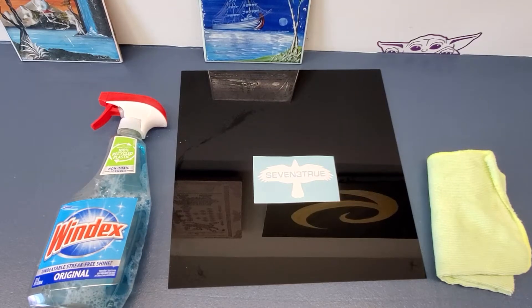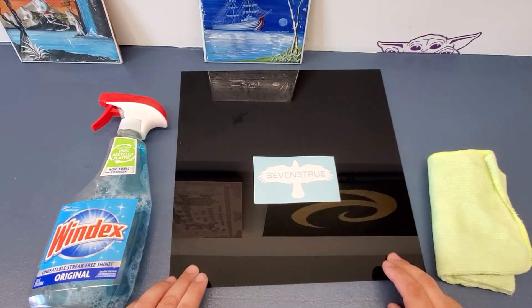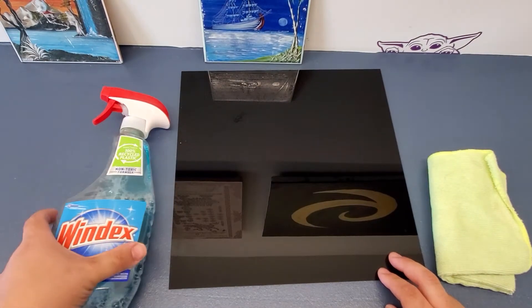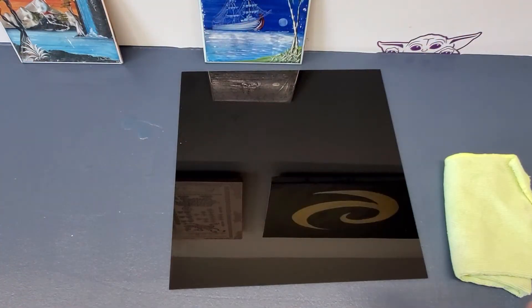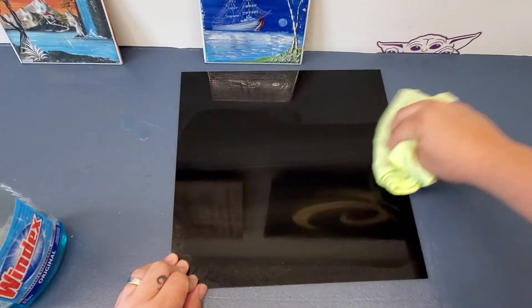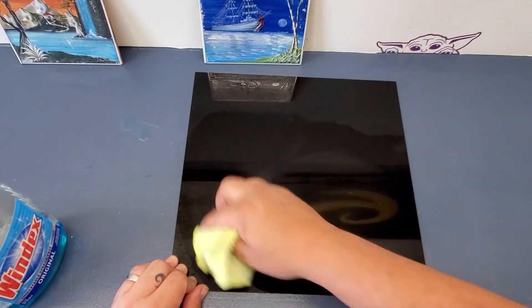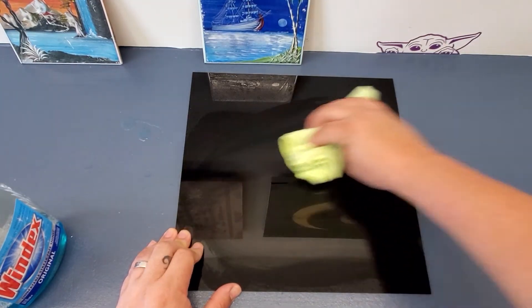Hey everyone, this video is to show you how to apply a vinyl decal. First thing you're going to want to do is clean the surface. In this case I'll be using some Windex and a microfiber towel. We will first spray the surface and wipe, making sure that we wipe all of the debris and dirt off.